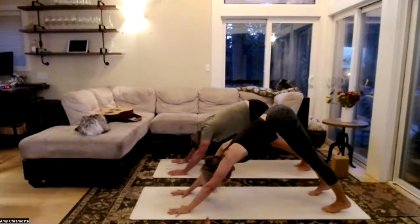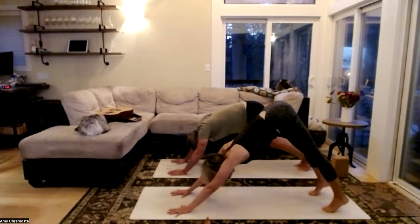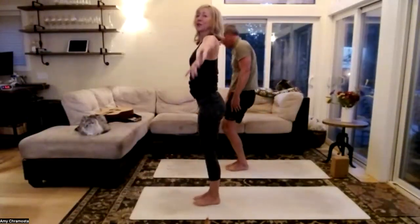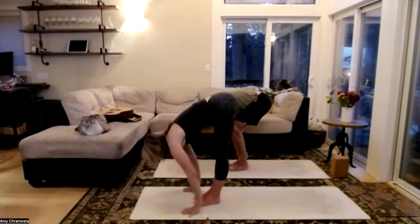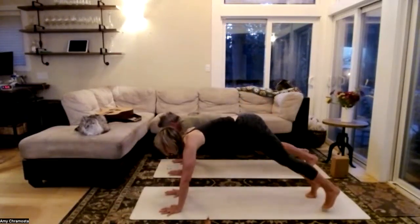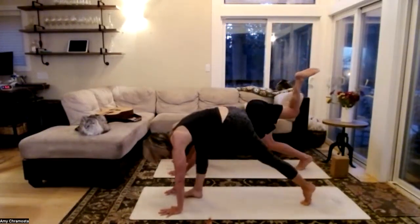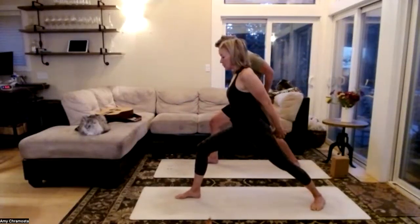Steady breathing in and out through the nose. Take one more inhale — let that go, bend the knees, step, hop, or jump to the top of the mat. Halfway lift, forward fold — unwind the spine, lines of energy out through the fingertips. Slight back bend as we fold forward, take your time. Halfway lift with control, step or jump those feet back, high to low plank. Cobra or upward dog — downward dog, eyes towards the back of the mat. Right leg lifts, we find our Warrior One.